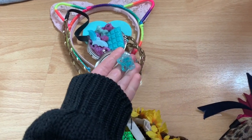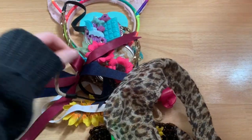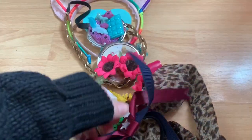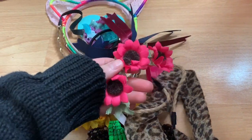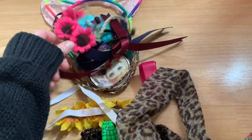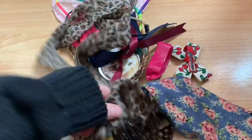I have a butterfly clip. This was my actual bow from cheerleading — believe it or not. I have some little stars, flowers, like a little flower crown, and cheetah ones that tie up into my hair.